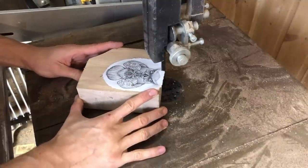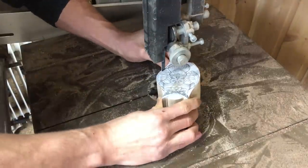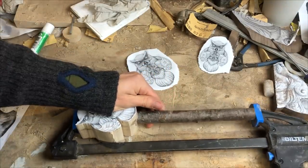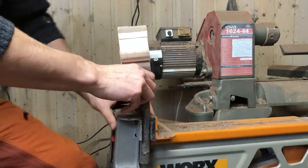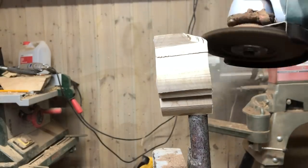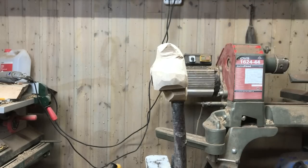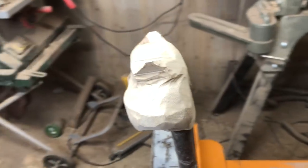Moving on to the bandsaw and I'm using a very old blade, which is bent in all directions, but for this project it's just fine — I'm just using it to cut away excess wood. So now I'm going to use my famous and patented sculpture on a stick. Using an angle grinder to remove a lot of excess wood can be very handy. Here's the result after some lost footage, and you can see the owl emerging from the block of wood I started with.